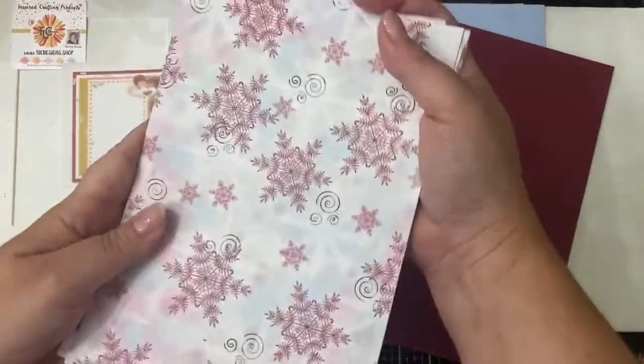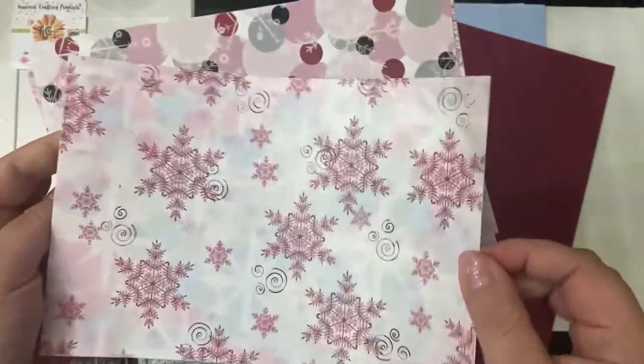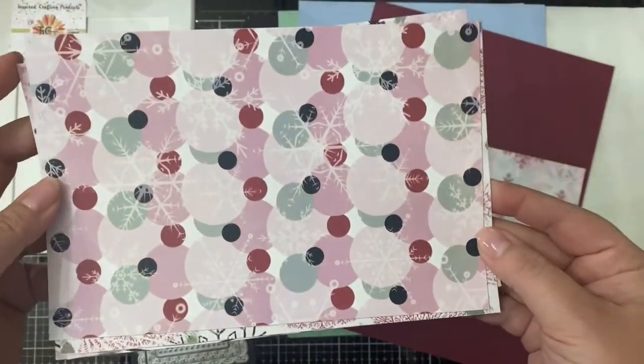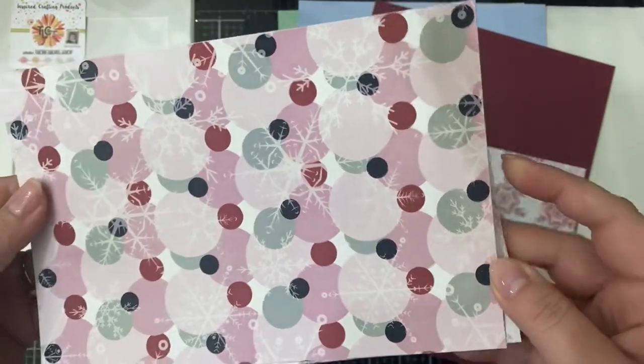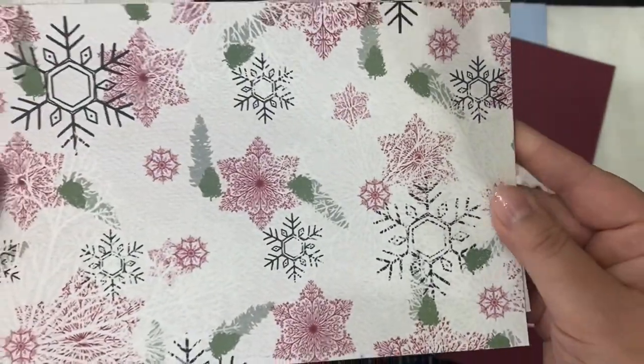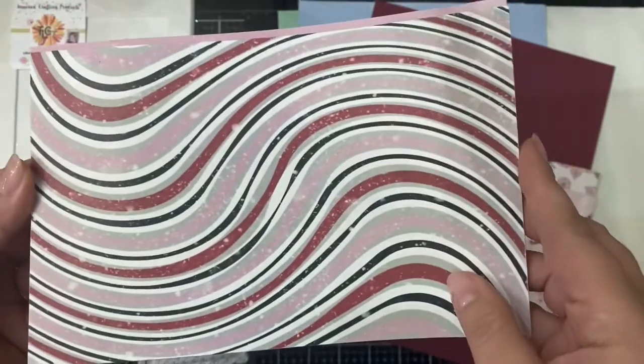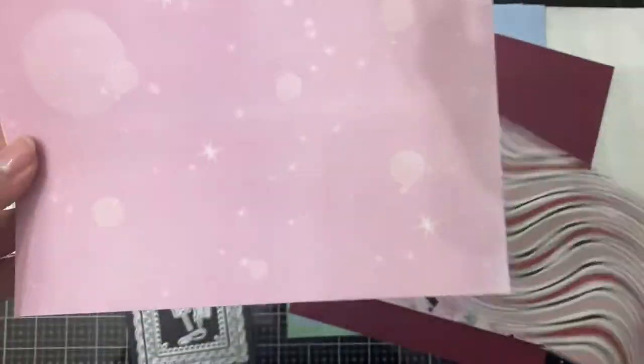This Sketch Easy bundle is a great value because not only do you get a digital stamp set but you also get a set of digital papers. Here are the different papers in the bundle that I printed off with my laser printer. I printed these to be five and a half by eight and a half inches, but remember because they're digital you can print them to be any size you'd like. They will also be available for purchase as a physical product in the online store.